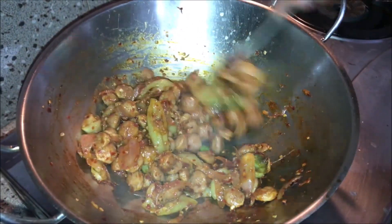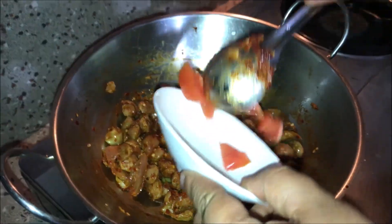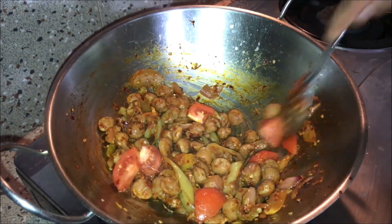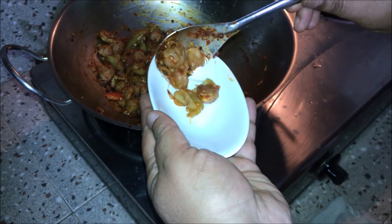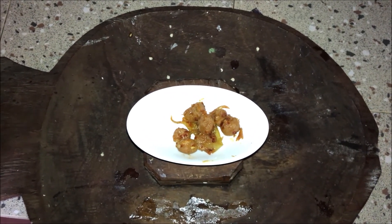We are going to cut the Thakali. The Thakali is ready. We are going to cut the Thakali and taste it.